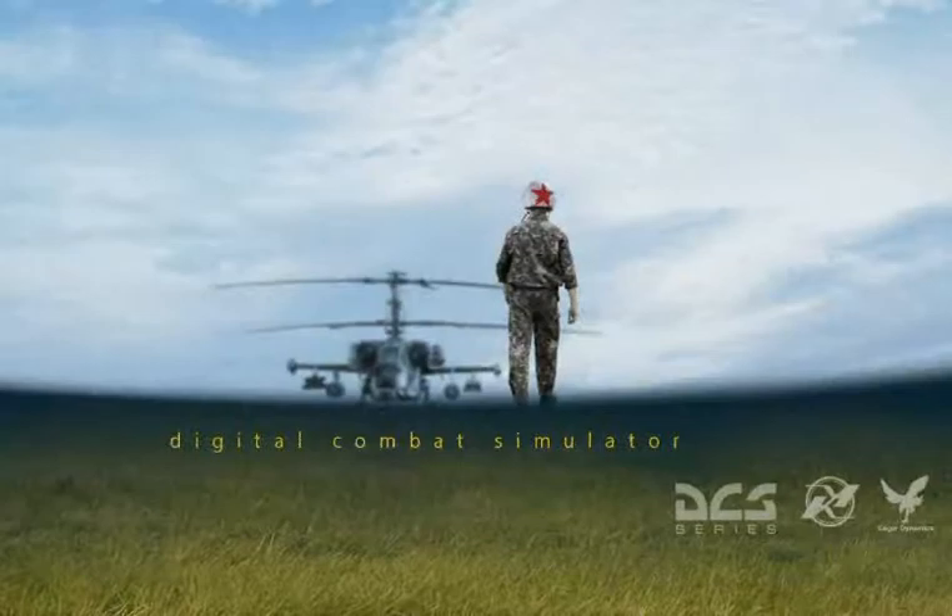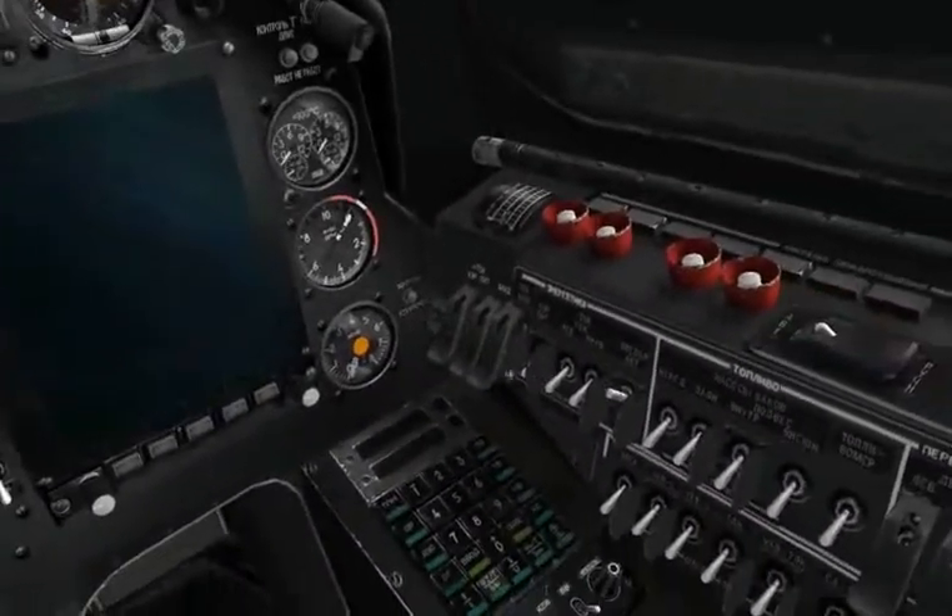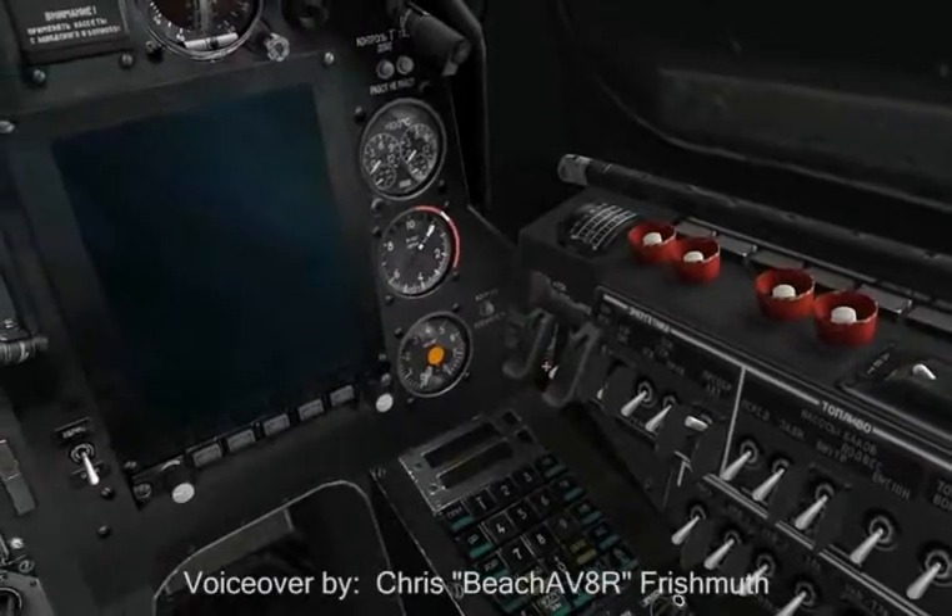Hello, and welcome to the second part of the SimHQ DCS Black Shark Preview Series. This is Beach Aviator here, and we're going to take a brief look at some of the KA-50 systems today on a short ride around the local area.